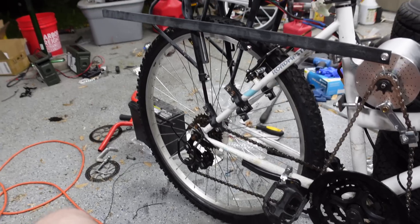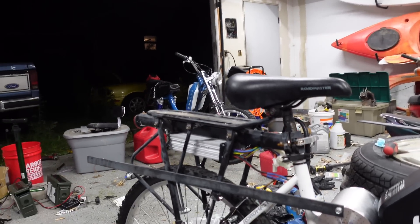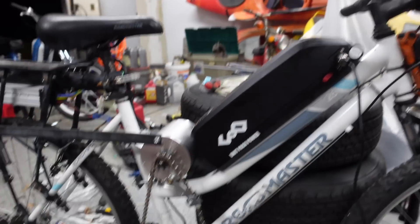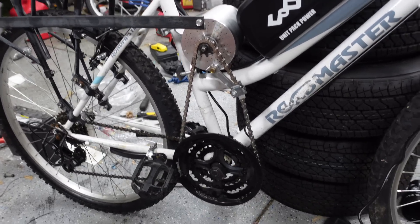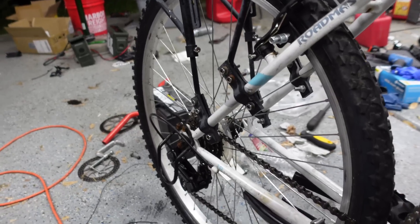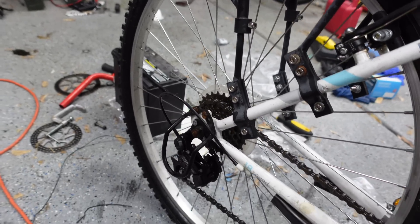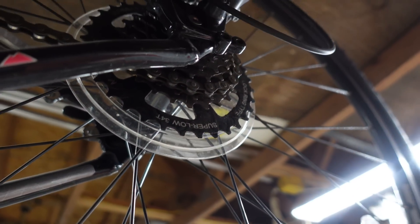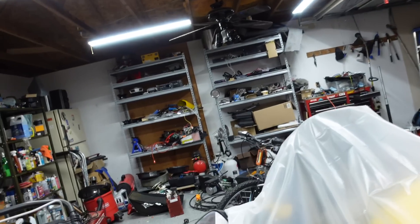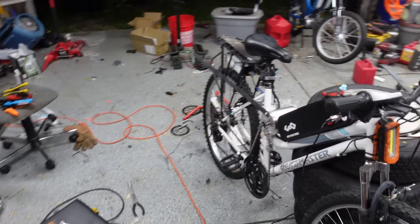I'll go order some parts for the rear derailleur and a super comfy seat. I also really need to get the final drive ratio sorted — maybe I find a cassette with a way bigger first gear. Look at that low starter gear on this Trek here — I need something like that to really help with low-speed stuff, because right now it's just kind of not very smooth and kind of coggy. It's not ideal.